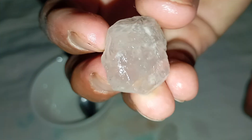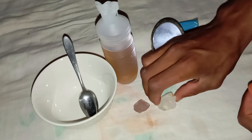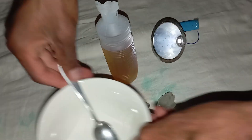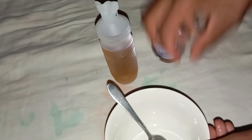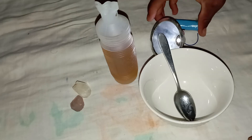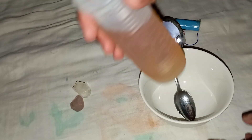Step 4: Watch for reactions. If the stone is real, nothing will happen. The diamond will remain shiny and clear, showing no bubbles, colour changes, or surface damage. If the stone is fake, you might notice bubbling, a cloudy surface, or slight discolouration. This means the material is reacting to the acid, proving it's not a real diamond.